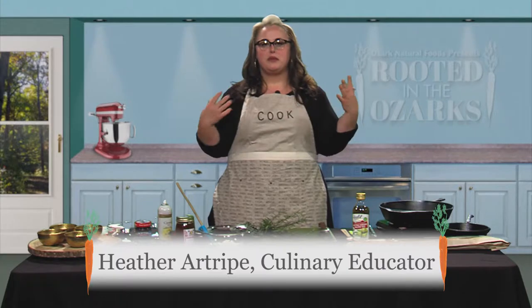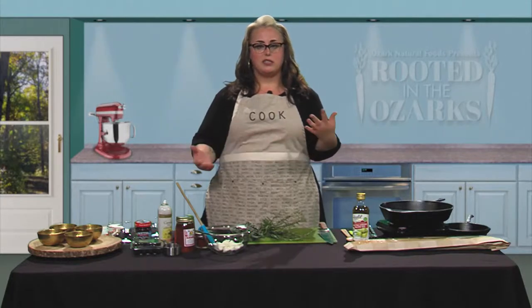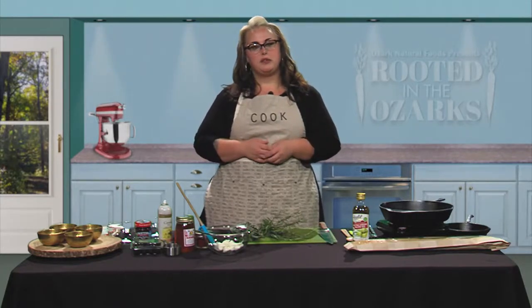Hey everyone and welcome back to Rooted in the Ozarks. I am Heather and today we're going to be making one of my very favorite recipes. It's wonderful all year long but especially in the fall time here in the Ozarks, and it's very easy to put together. It's something I also try to keep in the house at all times so in case you have some people come over unexpectedly, you have something really nice to eat.